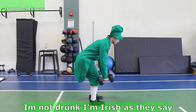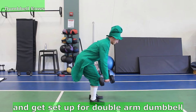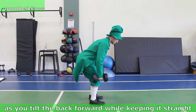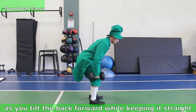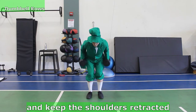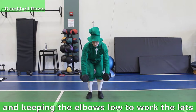I'm not drunk, I'm Irish, as they say! Take your two pints of Guinness and get set up for double arm dumbbell rows for the back. Let your arms hang straight down as you tilt the back forward while keeping it straight, with a slight bend in the knees. Keep the shoulders retracted before rowing up, keeping the elbows low to work the lats.